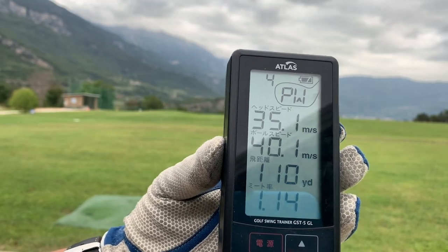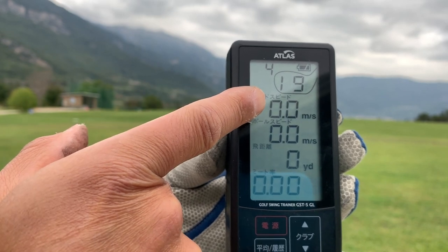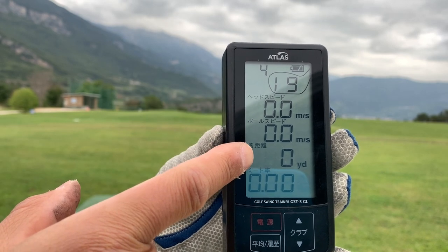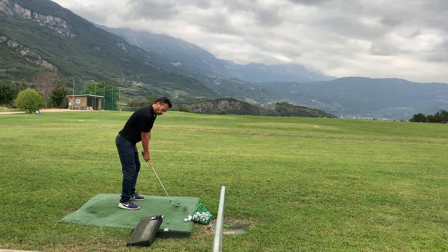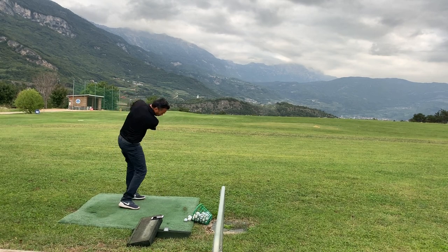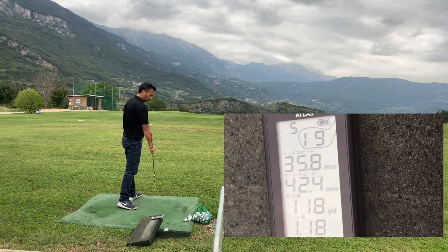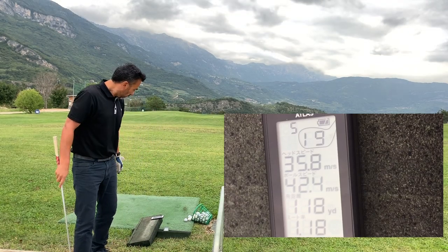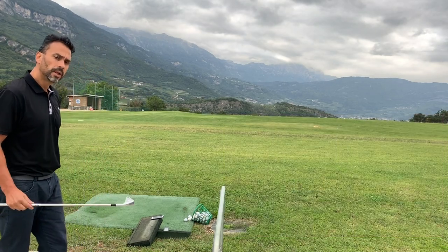Now I will try the 9-iron. All you have to do is press here for the next iron. This right here is the meters per second and swing speed, this is the ball speed, and this right here is the distance and the match factor. Let's see how it works with the 9-iron. That's pretty good — it says 118 yards and I saw it pass the flag, so I would say that's pretty accurate.